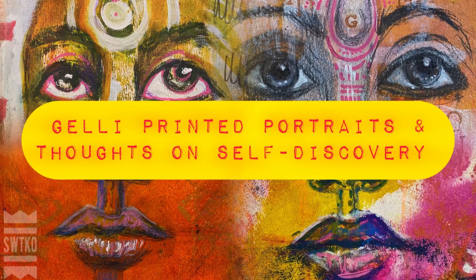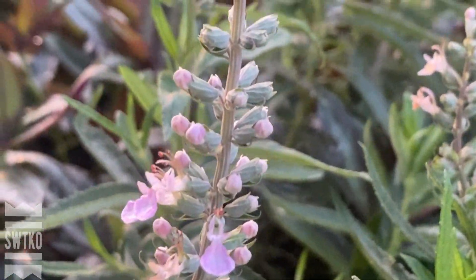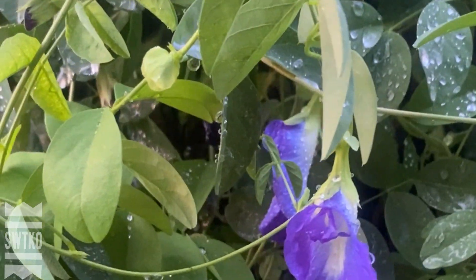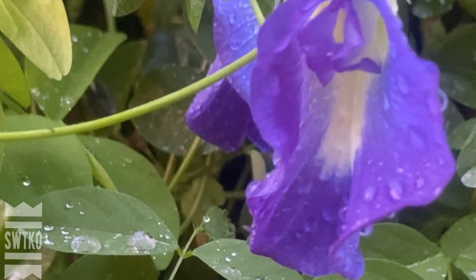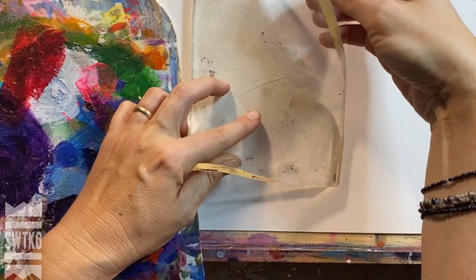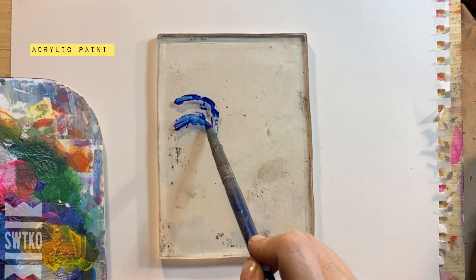Hello and welcome back. My name is Sylvia. I'm an artist, designer, and permaculture enthusiast among other things. In this video I'd like to share with you some jelly printing process that I made, especially portraiture, because I really enjoy portraiture. If you're not familiar with jelly printing...